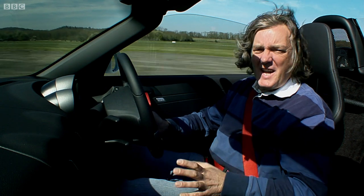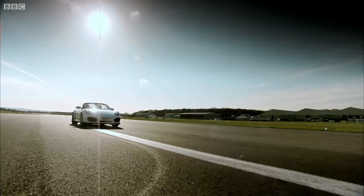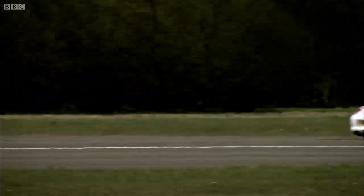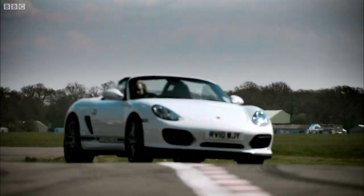I've owned a standard Boxster S for the last four years, and I can promise you, this is better. It's readier, it's more eager. It's bloody excellent.